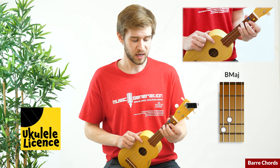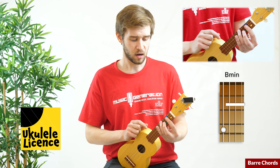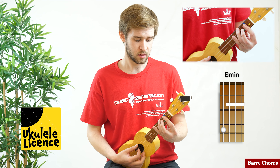That is the first movable bar chord shape. The next one is minor. For this one, our third finger stays where it is on the G string on the fourth fret, and our first finger will bar strings C, E, and A on the second fret. That will sound like this — that is a B minor chord.